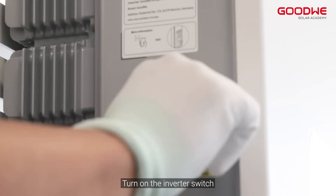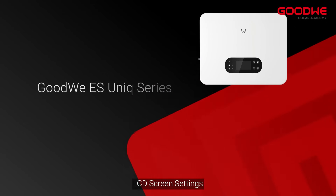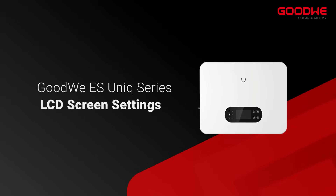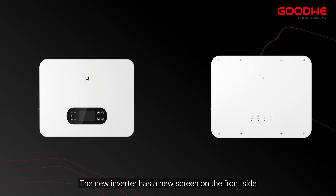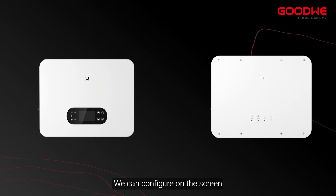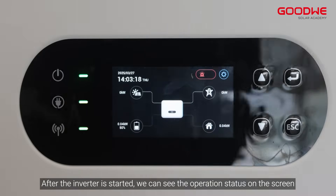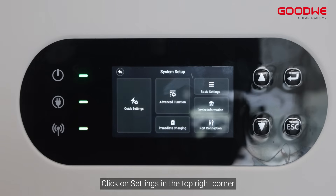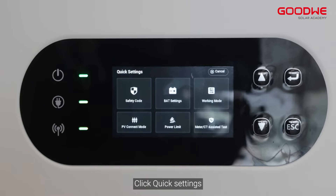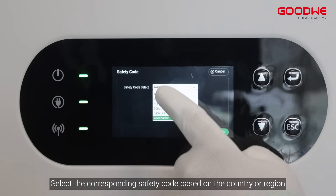Turn on the inverter switch — the inverter will be ready for operation. The new inverter has a new LCD screen on the front side where you can configure settings. After the inverter is started, you can see the operation status on the screen. Click on settings in the top right corner to make system settings. Click quick settings, then in safety code select the corresponding safety code based on your country or region.